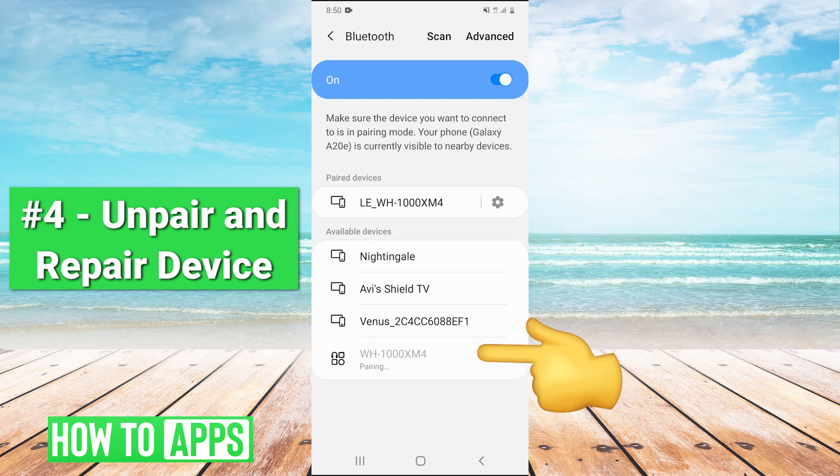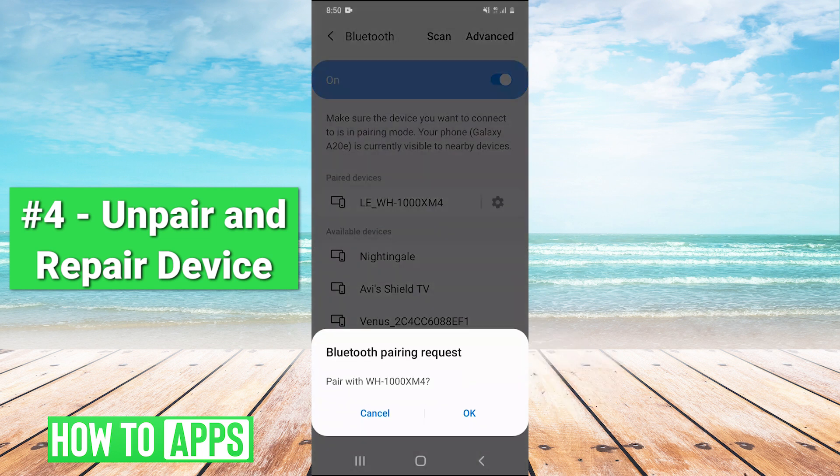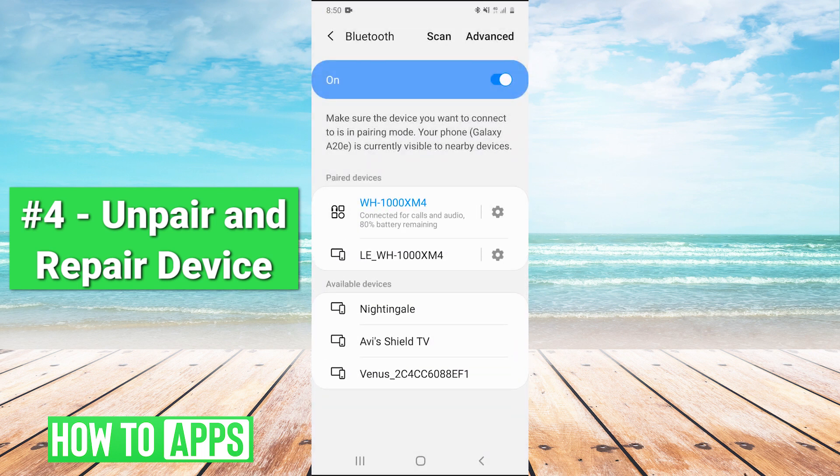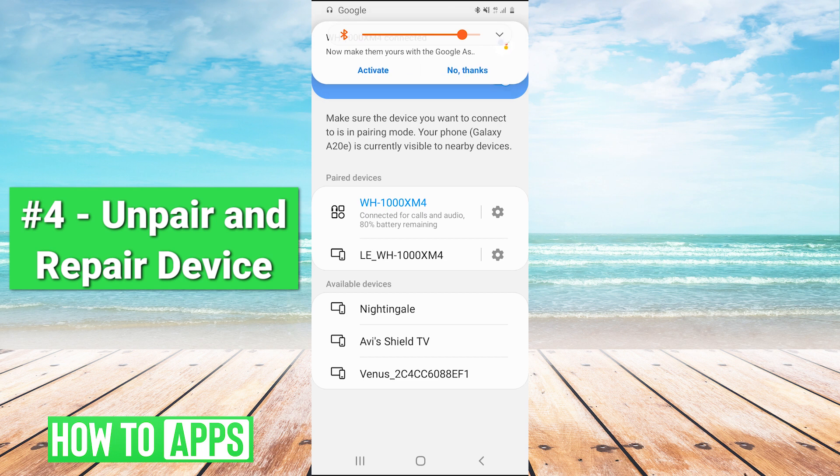Then hit again to re-pair it. It'll say pairing request — you hit OK. And there we go. Sometimes un-pairing and re-pairing is enough to fix it.